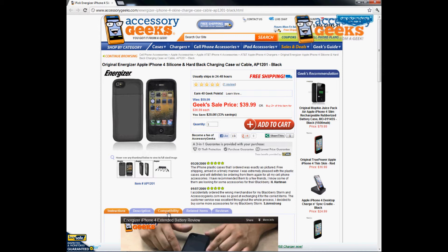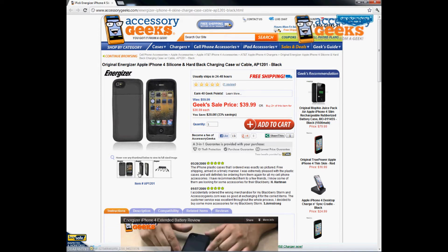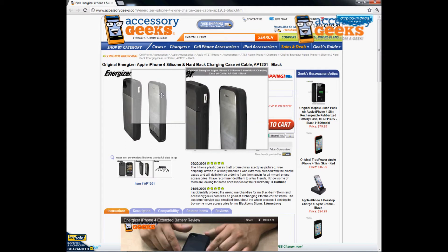So if you guys are wondering, this will be compatible not only for the Apple iPhone 4, but will also work for the Verizon version and the Sprint version of the iPhone 4S. It will have all the cutouts on the sides, proper cutouts as you can see here.